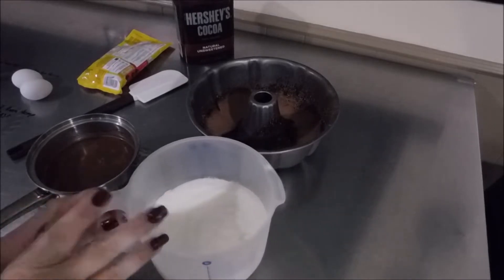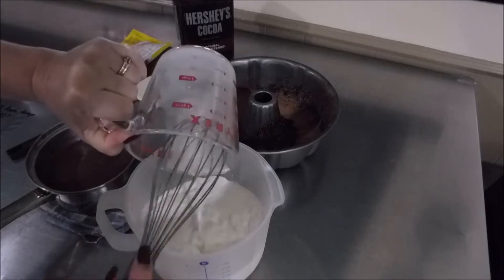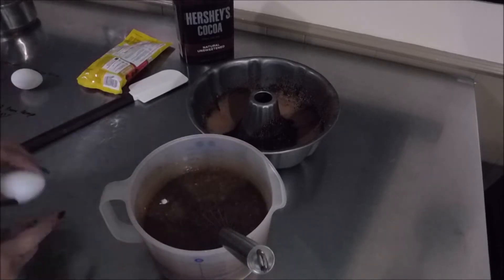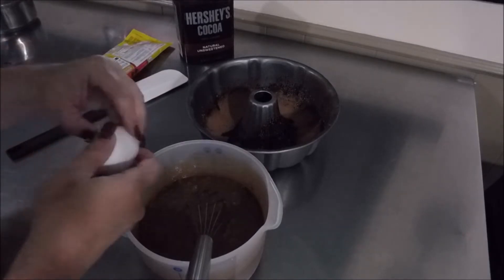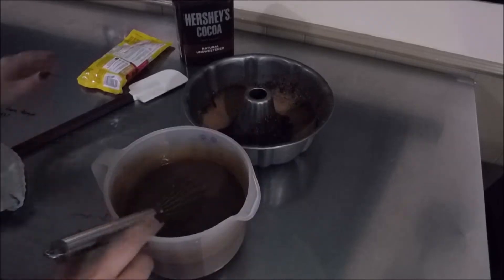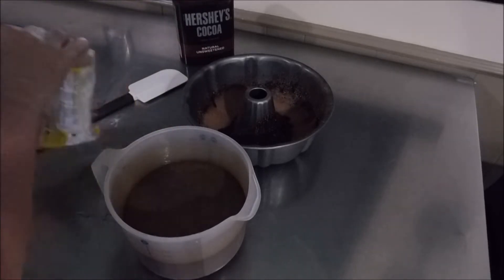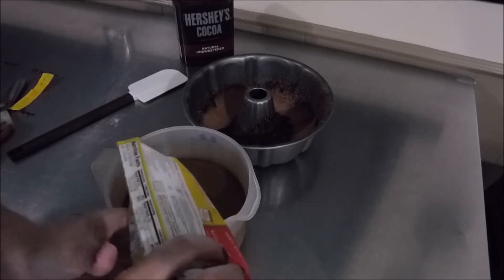Now we're going to pour everything into the flour mixture. Add the milk with the lemon juice, add the vanilla, take your cocoa mixture and pour it straight in, and start whisking that up. Make sure you scrape the sides and incorporate everything, then add in your eggs — one at a time. Mix this up for a couple minutes until everything is well incorporated. Then fold in about a cup of chocolate chips into your batter — in my opinion you can never have too many chocolate chips.